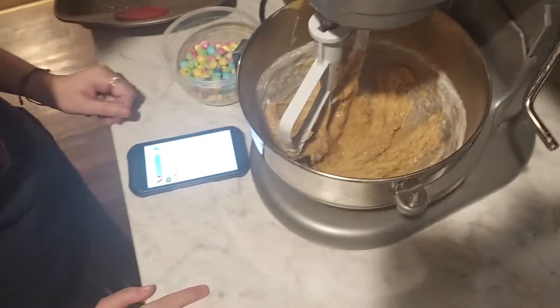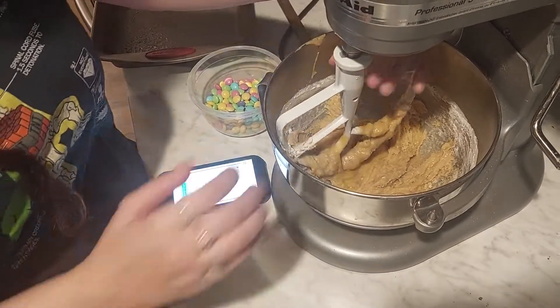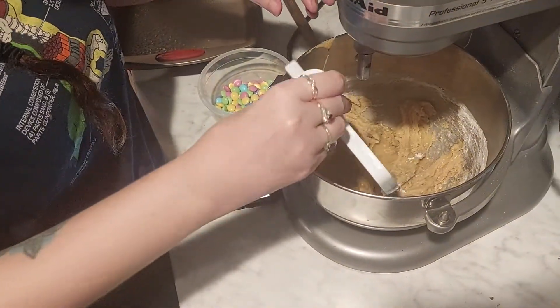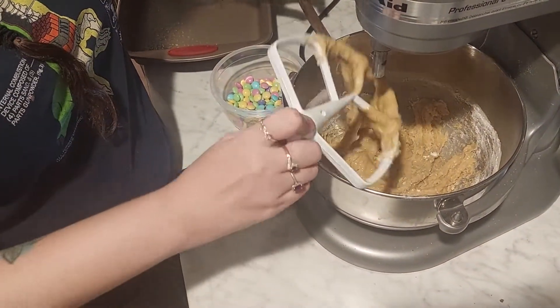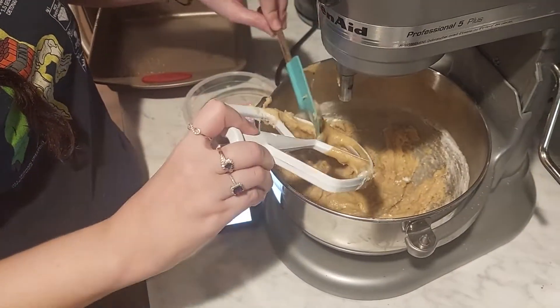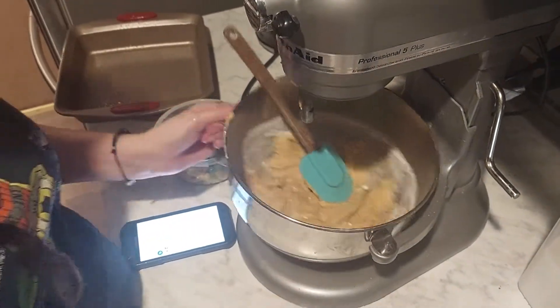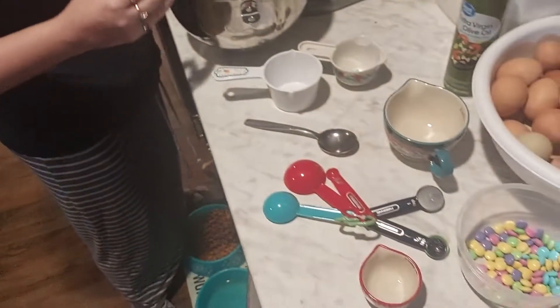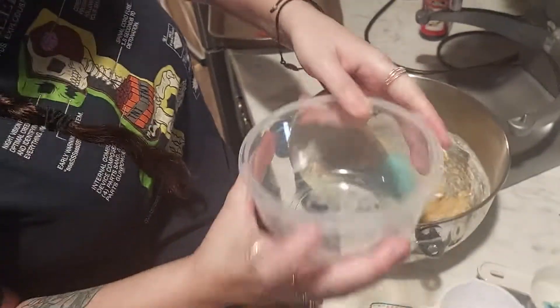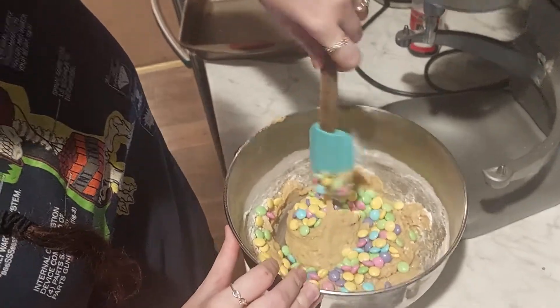Gently fold in three-fourths cup of Easter M&Ms — do not over-mix. So we're going to take the bowl off the mixer and use a spatula to be super gentle and not over-mix.